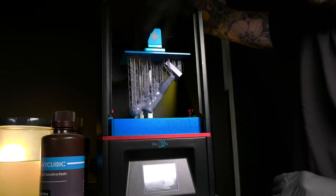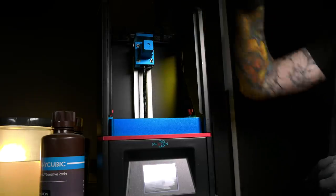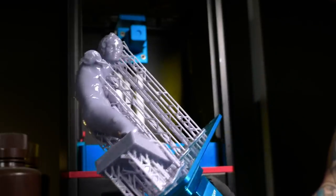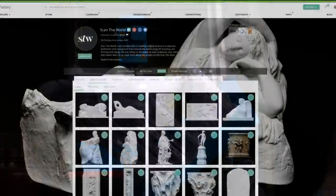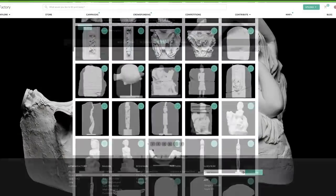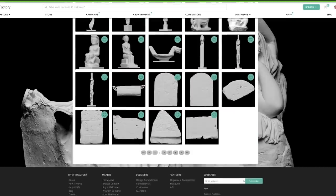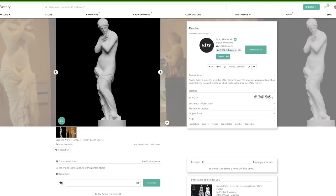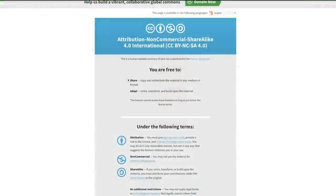This project started with the print of Eros, which is a real-life ancient Roman statue. I stumbled across a group called Scan the World that 3D scans ancient art and artifacts and uploads STL files to myminifactory.com that you can just download for free and print at whatever size you want. And they're mostly Creative Commons licensed, which is amazing for us.